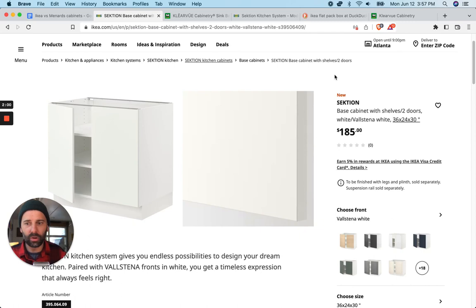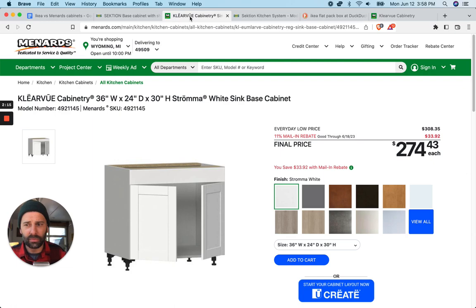The Sektion base cabinet from Ikea — these are a particle board cabinet. And then again, on both of these, you choose the fronts. There are many different types of fronts. That's not the focus of this video, but you can get the front of the cabinet to look all types of different ways.